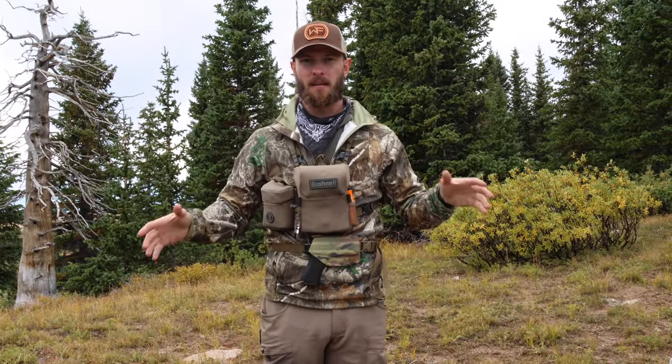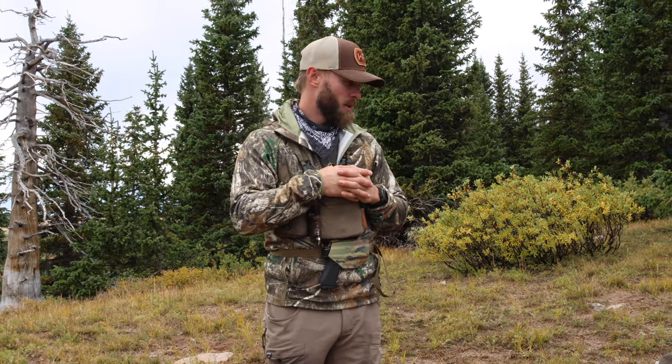We're going to set up camp — appreciate you guys watching. Hopefully that covered everything. If you have any questions drop them in the comments below and I will make sure to answer all of them.